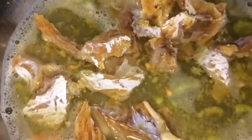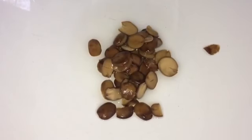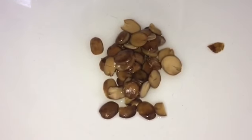After blending, I'm going to pour it in a pot and then add my stockfish, which I've already washed thoroughly. I'm going to add craw and my chicken cube, and I'm also adding my iru.